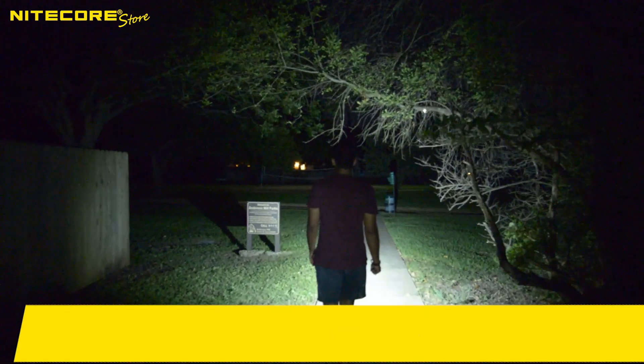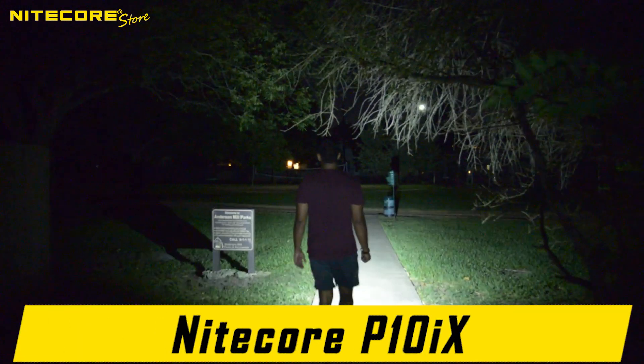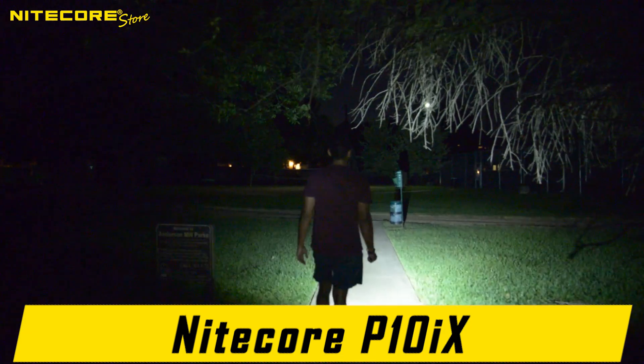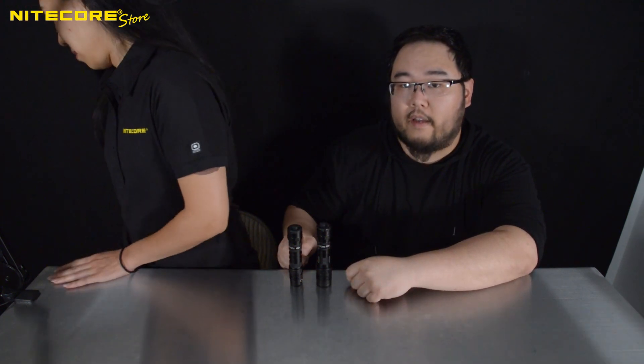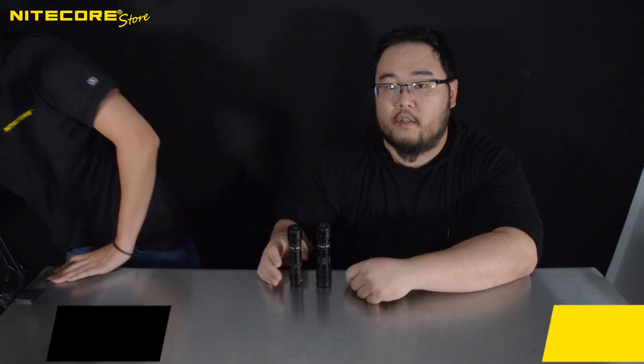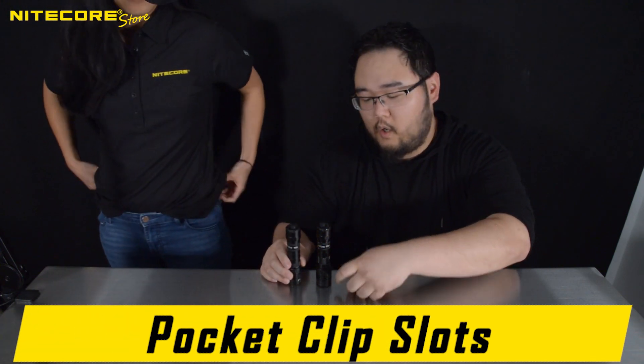Both of these lights are incredibly floody and incredibly bright, and provide plenty of illumination, much to the chagrin of my neighbors. There are a few other subtle differences — for instance, the P10IX has three slots to choose where to fit your pocket clip, whereas the P20IX only has two.